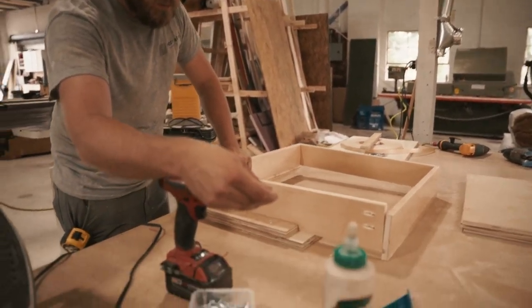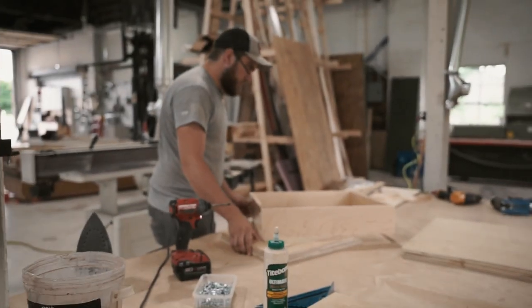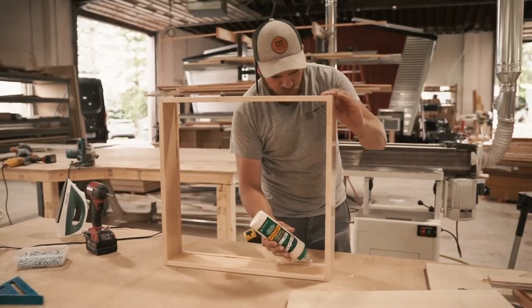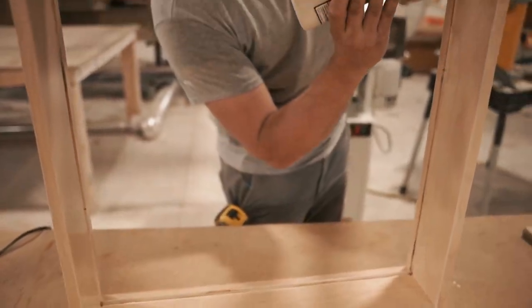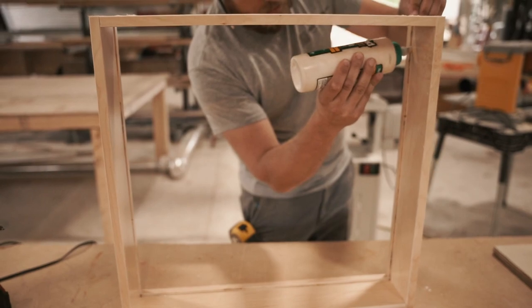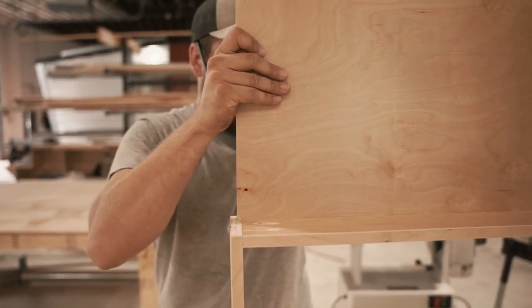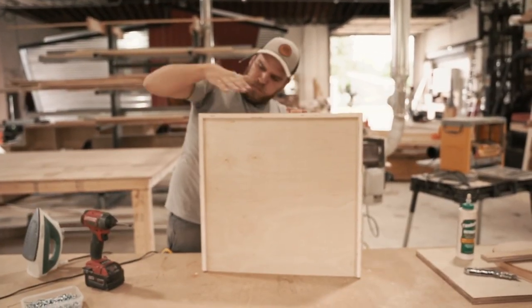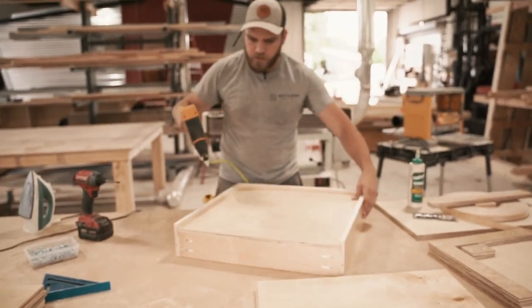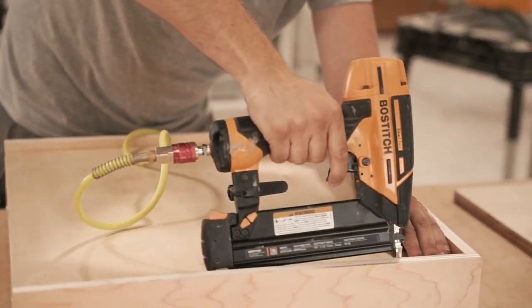Make sure we have our dados lined up for the drawer bottom. Now we're all assembled — just put your bottoms in. This part you will want to glue, or you'll find that the drawer bottom kind of rattles because our dados are a little bit oversized. You don't need to get a ton of glue in there. If you sized stuff right, your bottom should just drop right in there and go pretty easy.